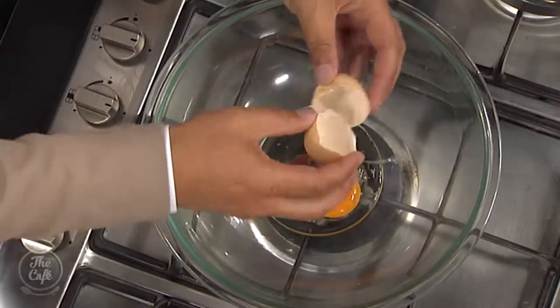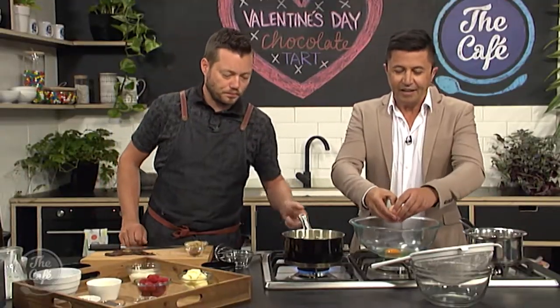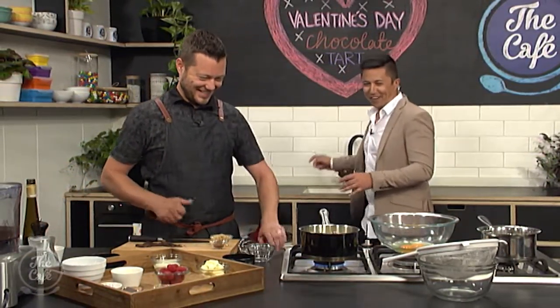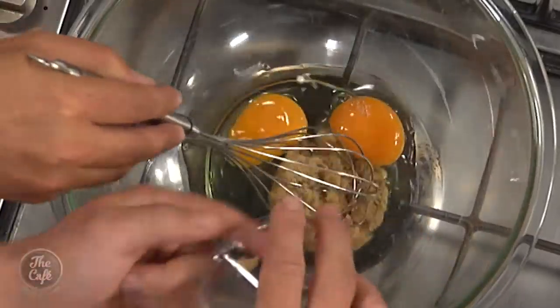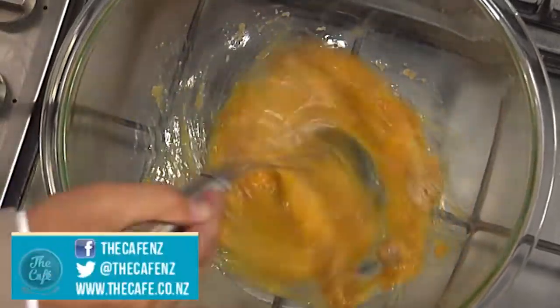Then we need to get the setting components ready. We're going to use eggs — put two whole eggs into that big bowl and give them a whisk. We've also got a little bit of cocoa powder, which gives us an extra chocolate hit, and some brown sugar. Whisk all that together. Everything like this is good in moderation, so don't worry about it.